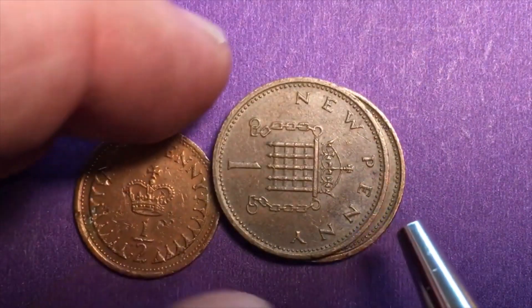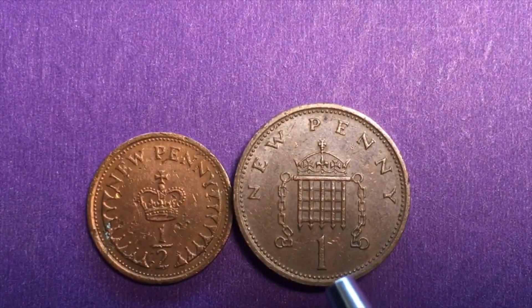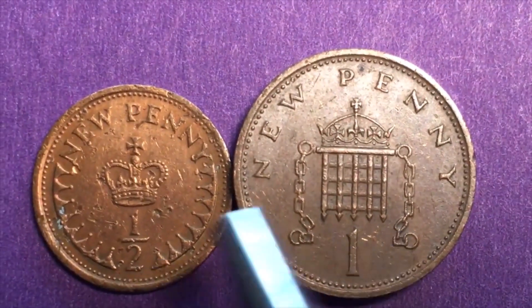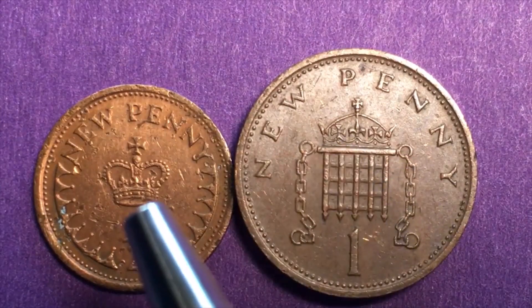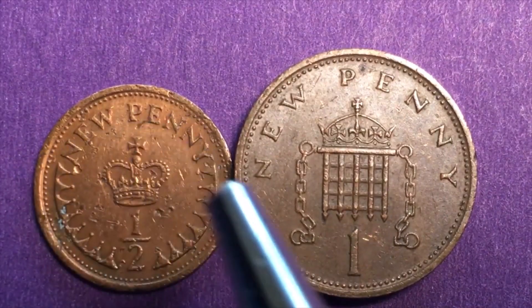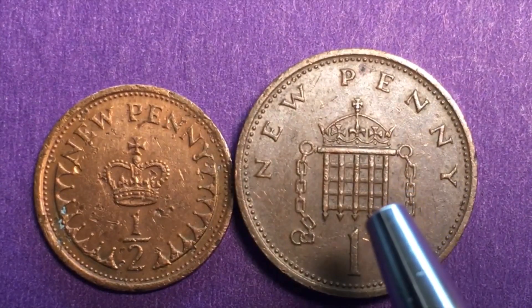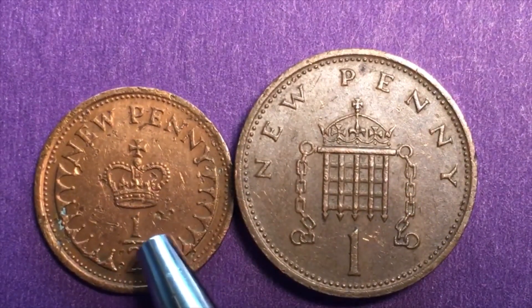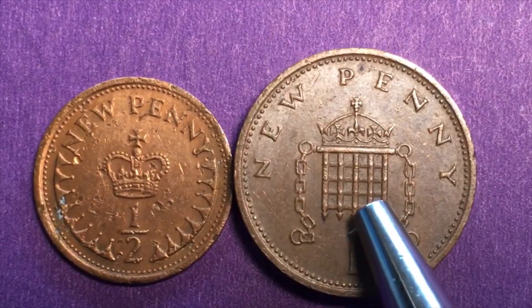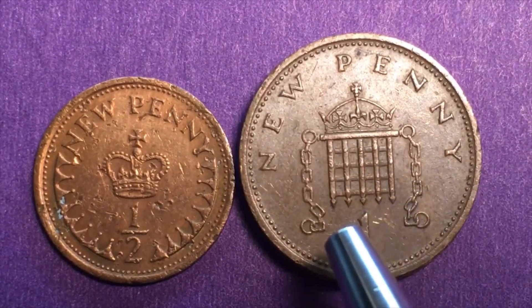Let's take a look at these. One thing that's really interesting is that in the old days you could tell how much money you had by simply weighing it. They're both bronze. The half new penny — its official title is one half new penny — weighs 1.78 grams, which is exactly half of the 3.56 grams which the one new penny weighs.